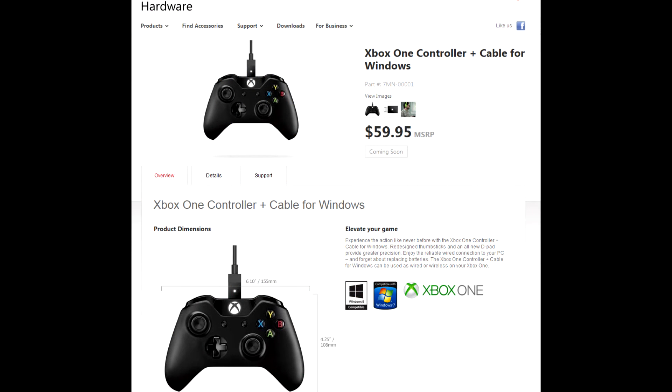They are now selling an Xbox One PC controller. The differences from pure Xbox One versions are limited to a Windows logo instead of Xbox and a bundled micro-USB cable. These are otherwise identical, interchangeable products. You can use any controller to play PC games with a cable, or Xbox One games both with a cable and wirelessly.